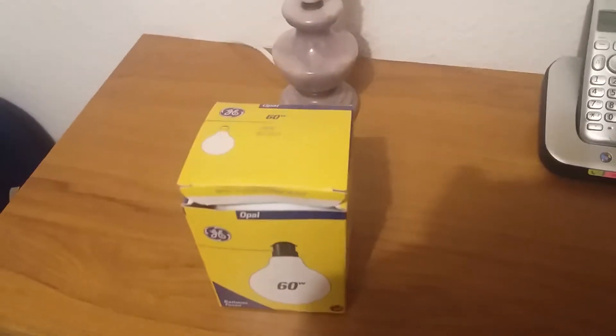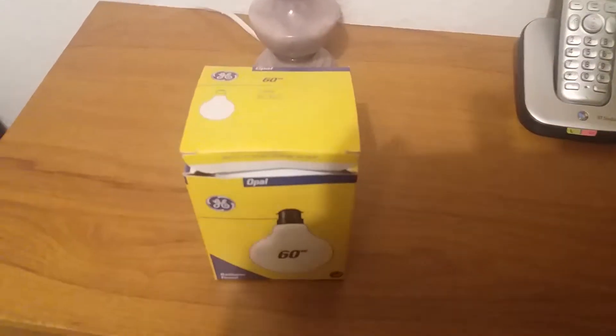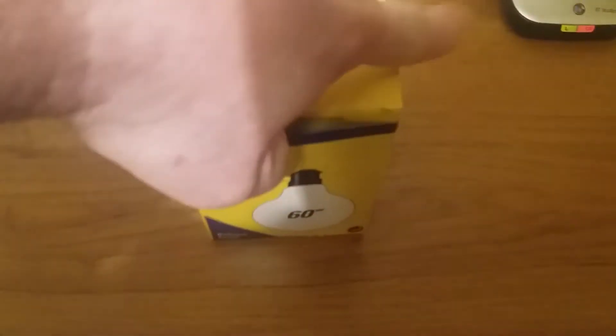Hello everybody, this is another charity shop find of the day. It's an Opal GE 60 watt light bulb globe, BC B22, 240 volt. This one is stock in the box — it does have a barcode. I'll unbox it now.